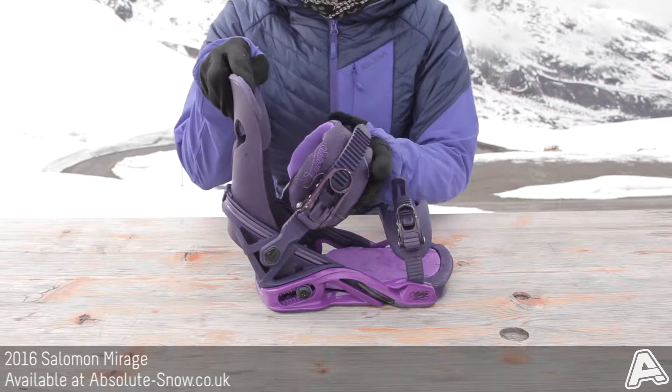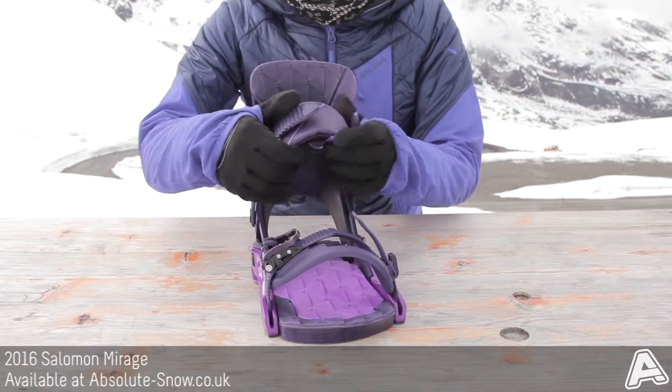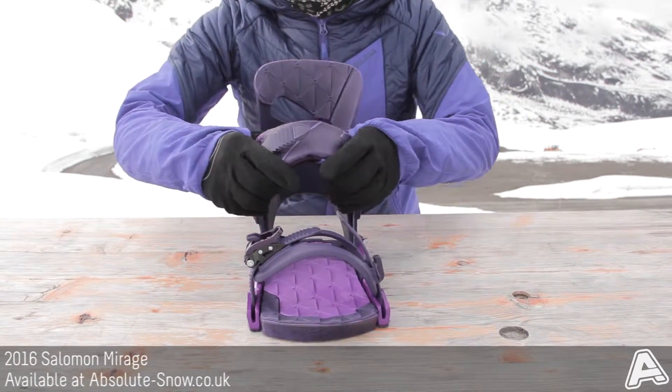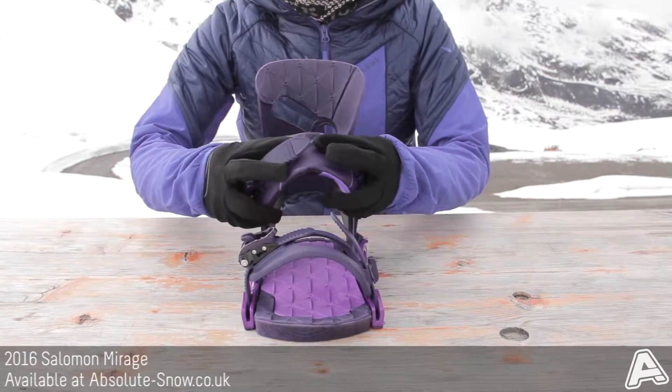Look at the ankle strap. It's got a 3D supreme ankle strap and you can see it's nice and cushy. It's going to spread the pressure points all around your boots to give you really nice support without any painful spots.